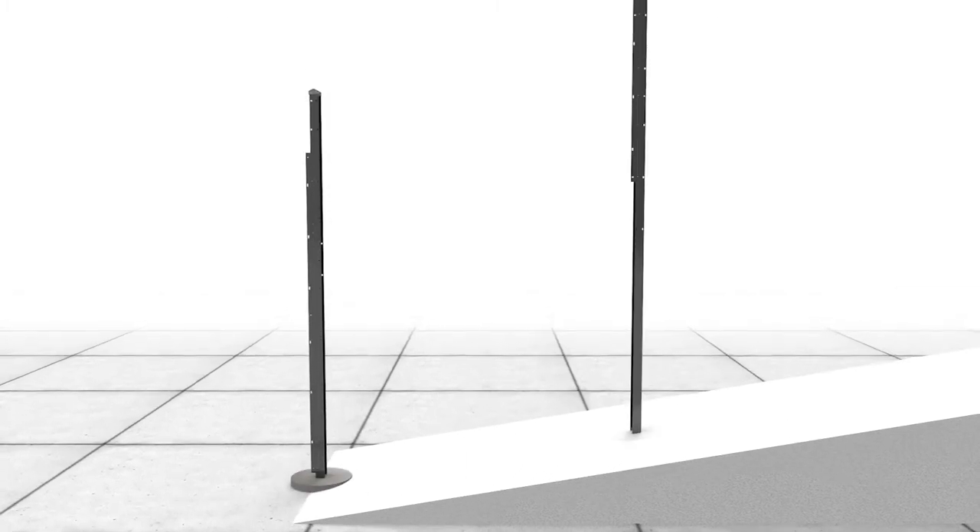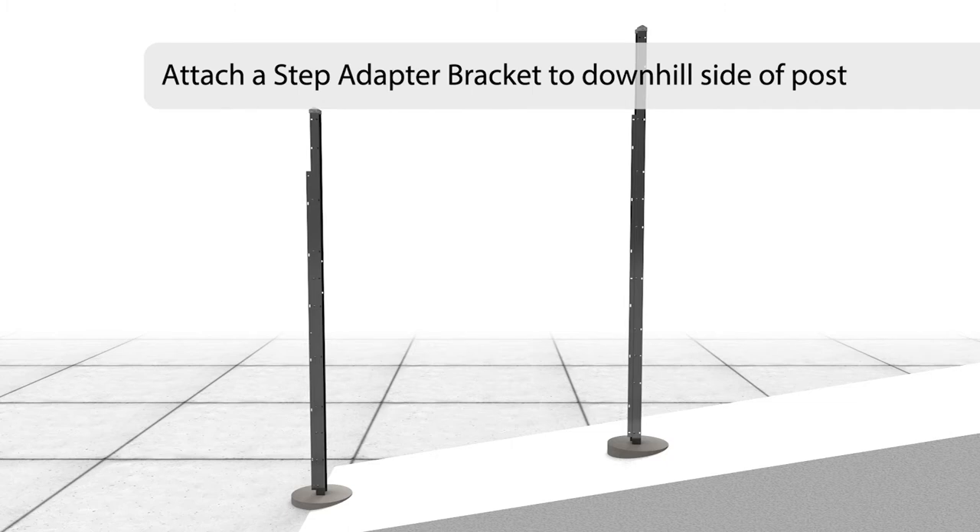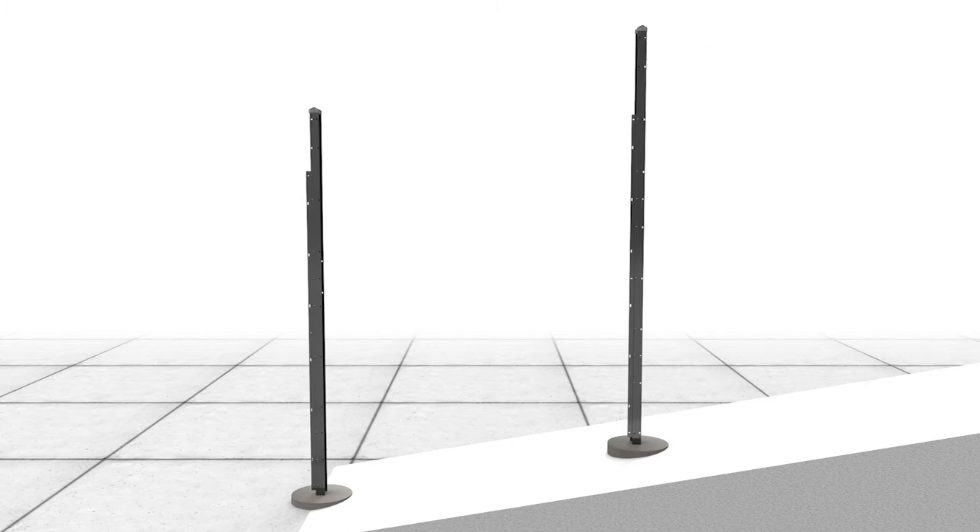When a steep grade is encountered, post requirements will change to accommodate a stepped post installation. When installing Matrix stepped posts using a cast-in-place footing method, a step adapter bracket should be attached to the downhill side of each stepped post. Stepped post may need to be trimmed to match fence height.